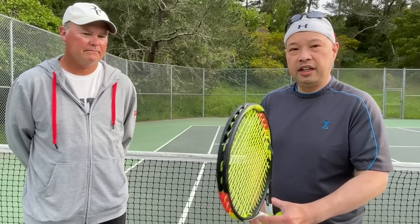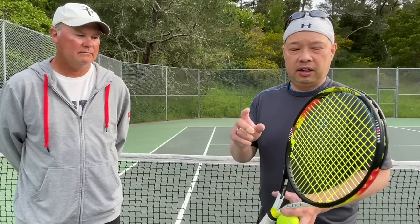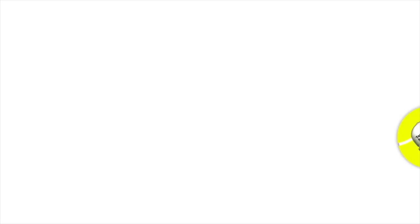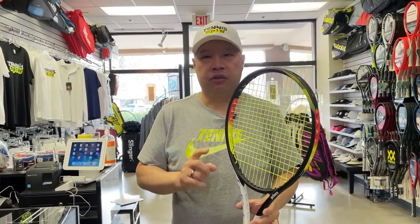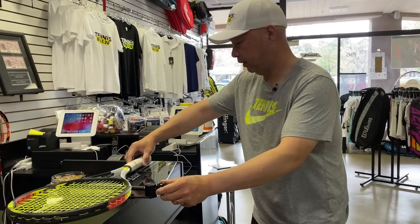I want to thank my man Coach Rob for hitting with me today. I'm going to go over the specs back at the shop — balance, weight, and all that good stuff. Back at the shop with the Prince Ripstick, the 300 gram version, because the 285 or 288 would be too light for me and my buddy Andy. Let's check the vitals — we'll start with the balance.